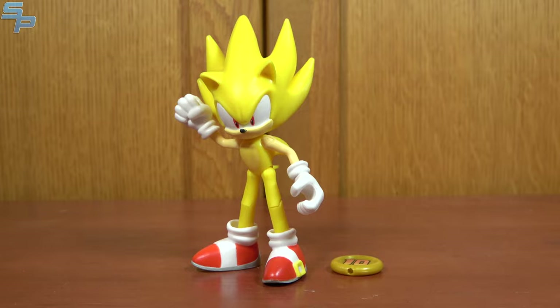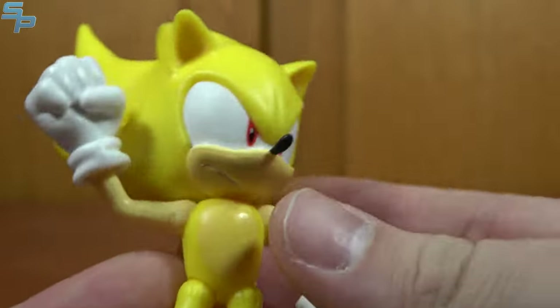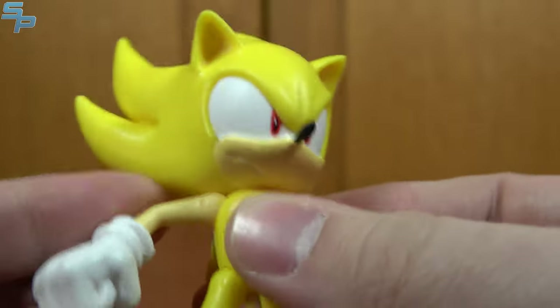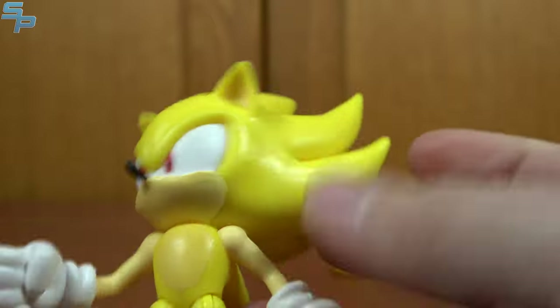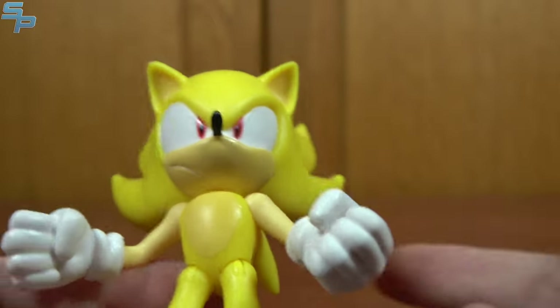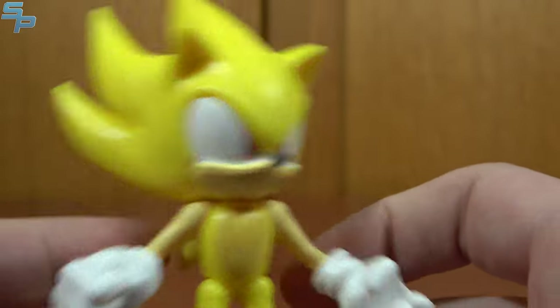Starting off Wave 3, we have Super Sonic. This is Sonic when he gathers all the Chaos Emeralds and powers up like a Super Saiyan — probably direct inspiration, since Dragon Ball is very popular when they were making Sonic games. Super Sonic is something we kind of expect with a Sonic the Hedgehog toy line; once they make Sonic, you're likely getting Super Sonic.